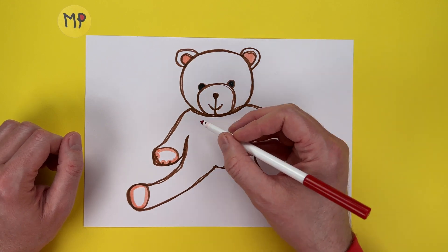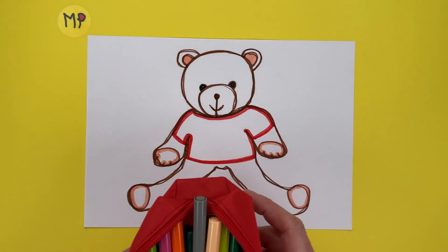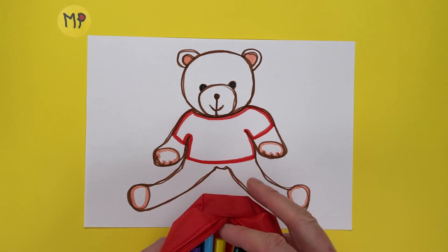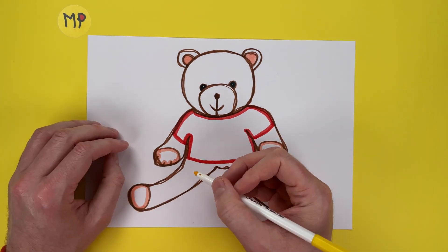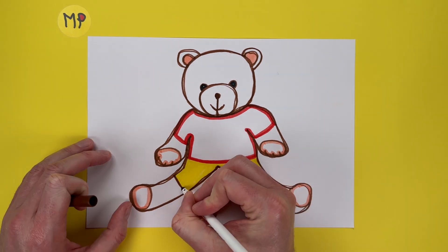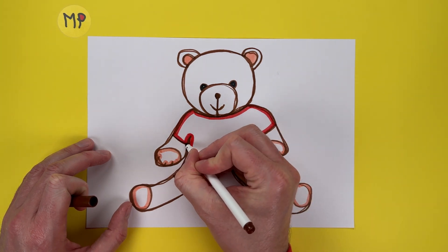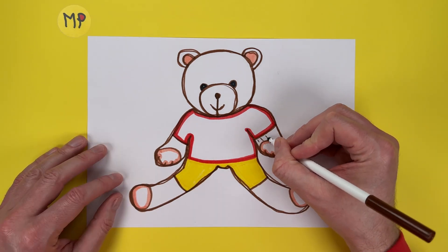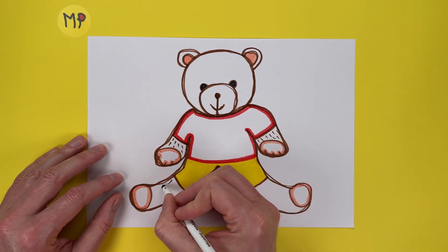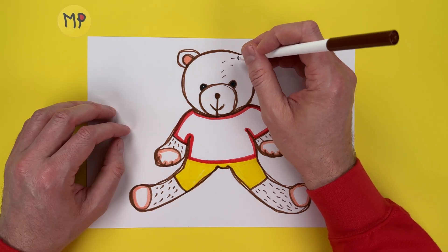I'm going to put a t-shirt and some shorts on this teddy bear. We've got our red t-shirt. What colour should I choose? It's a Montplonca teddy bear — let's add some shorts. I'm just going to add a bit of brown around the edges just to define the borders a little bit. I'm going to add a few dashes on the arms and the legs for our teddy bear's fur, and a few on the head as well.